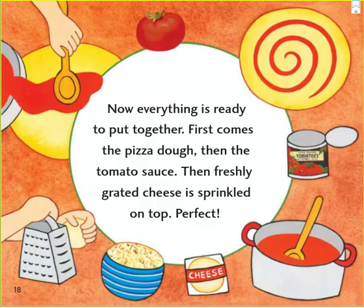Now everything is ready to put together. First comes the pizza dough. Then the tomato sauce. Then freshly grated cheese is sprinkled on top. Perfect!